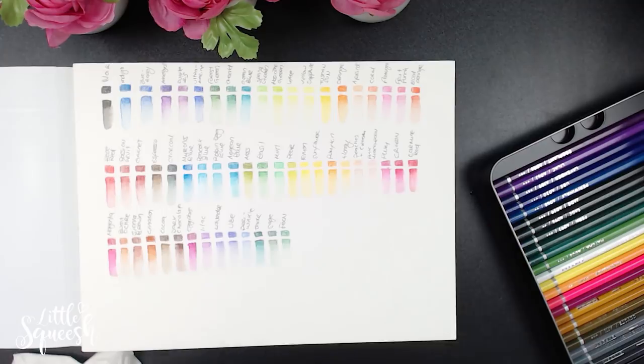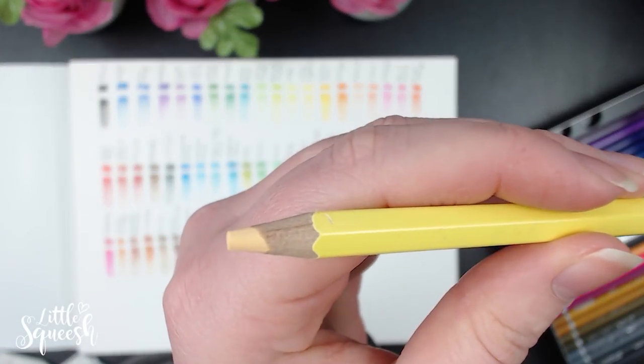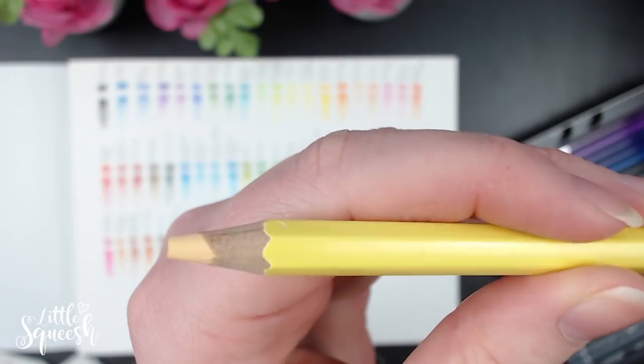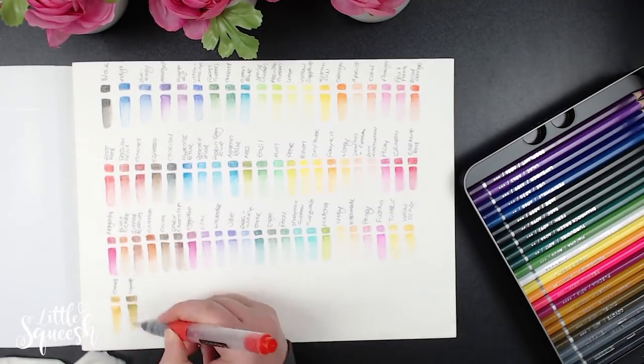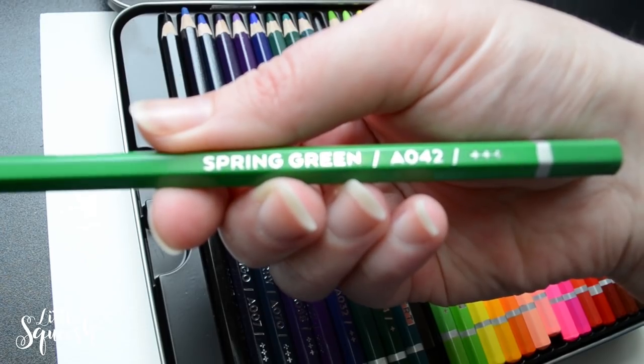In the video I'm showing a close-up of a pencil — this one is ivory, and it stood out to me because the color coating of the pencil itself is so very different from what you can see at the tip. I just thought it was kind of funny, in case you were wondering why I was holding that pencil up to the camera.